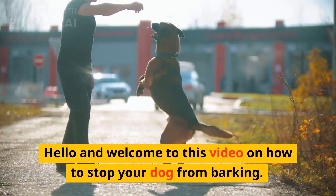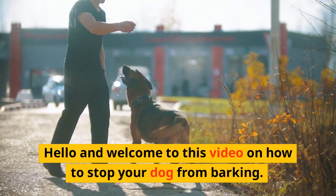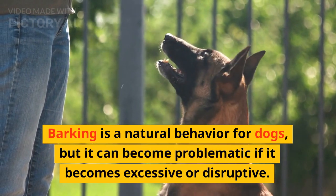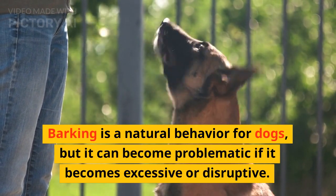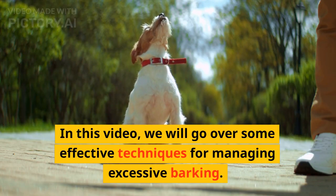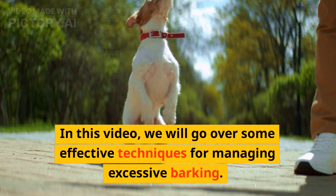Hello and welcome to this video on how to stop your dog from barking. Barking is a natural behavior for dogs, but it can become problematic if it becomes excessive or disruptive. In this video, we will go over some effective techniques for managing excessive barking.